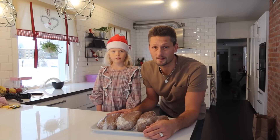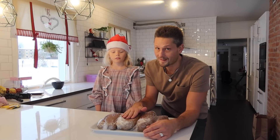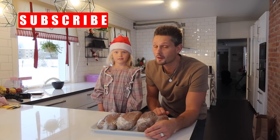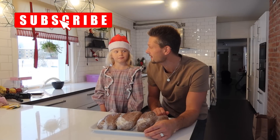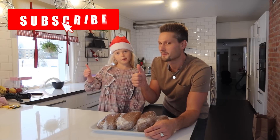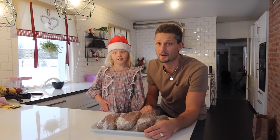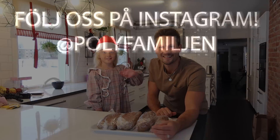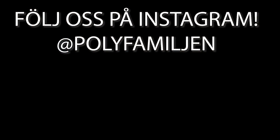That will be in another video. Now you've learned how to make the dough. Thank you for watching this video and this episode. Remember to like this video and subscribe to the channel. Have a good day! Bye!